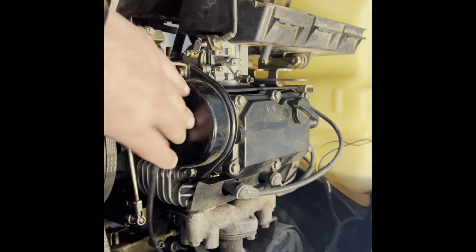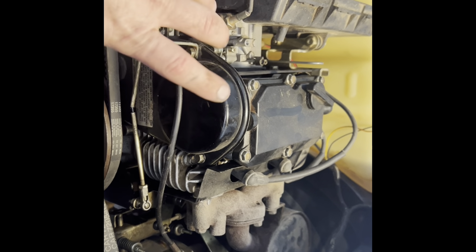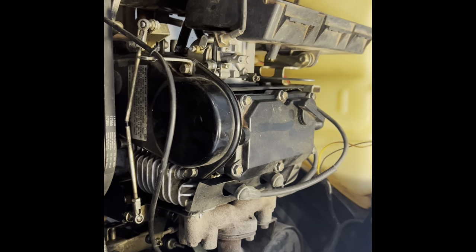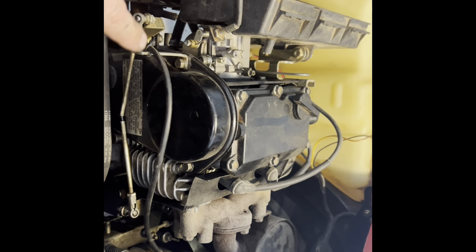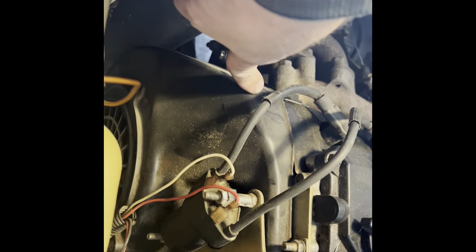You pull the three sprockets off and lay them aside. Behind that is another cover — it's got two bolts in it, pull those off. And then on the other side, over here, you'll pull this cover off, and behind it you've got a fan. That fan takes a pretty big socket, let me tell you.